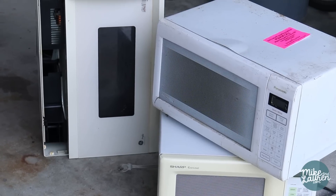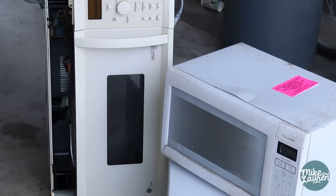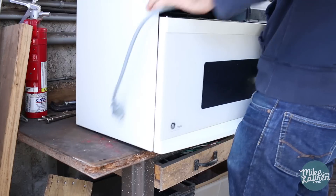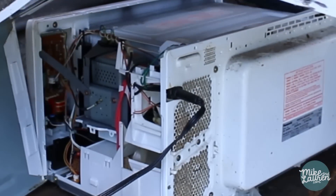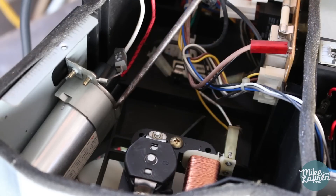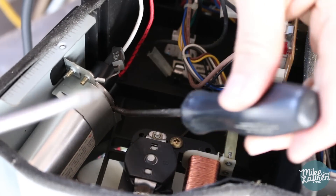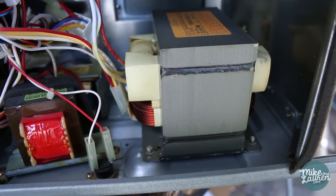This is how you get one for yourself. Step one is finding a microwave — the bigger the better. If it's broken, that's fine; the transformer is probably still good and you can get it for free. Start by removing the shell, exposing all of the electronics inside. Be extra careful and wear gloves, because there's a capacitor inside that stores electricity even if it's not plugged in. This is what you're looking for right here — look at the size of that thing.